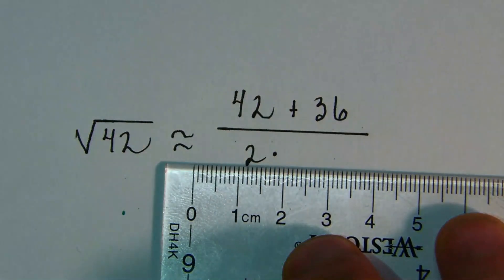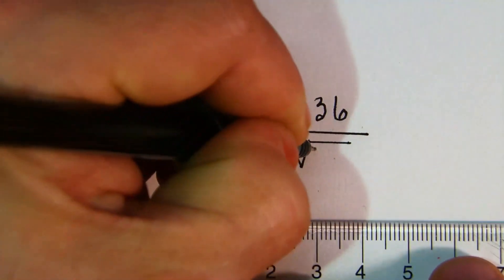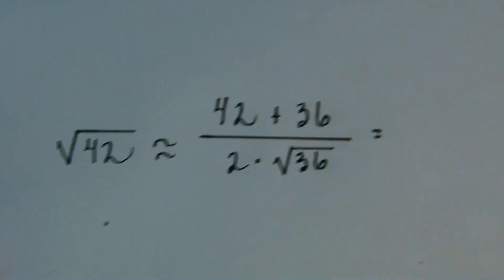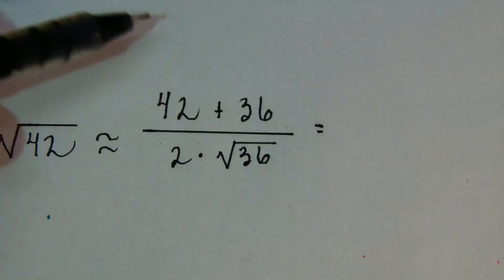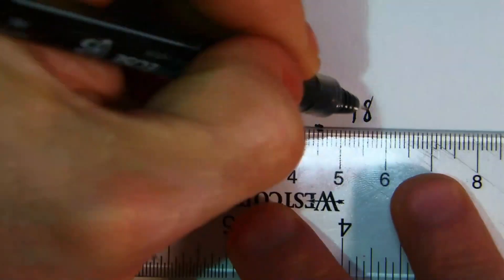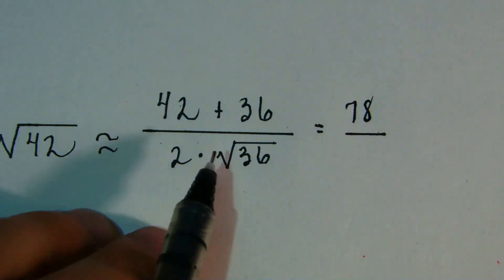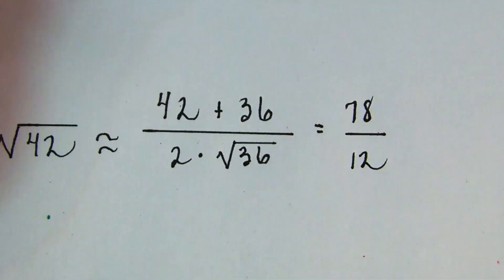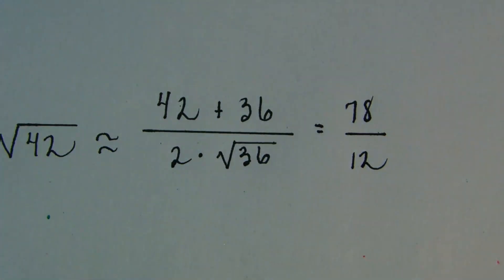The principal square root just means the positive root — no negative roots here. So doing the arithmetic in your head: 40+30=70, then 2+6=8, giving 78 on top. The square root of 36 is 6, so the denominator is 2×6=12. Now, can we reduce this fraction? Yes — divide both 78 and 12 by 2 (their greatest common factor, since both are even), and you get 39 over 6.